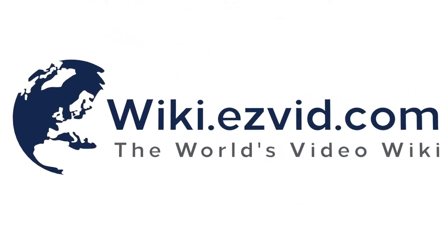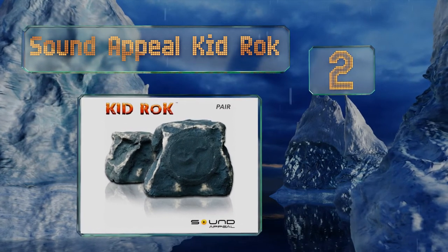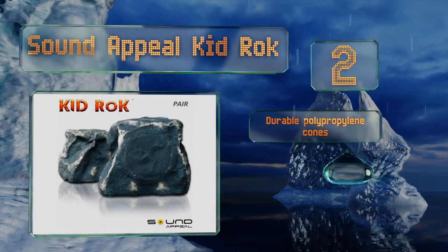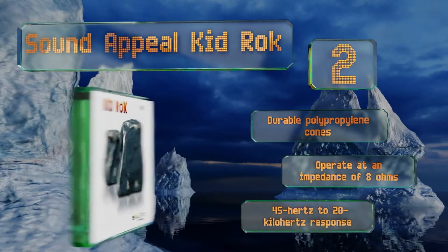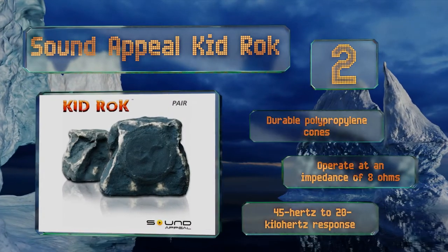At number two, the Sound Appeal Kid Rock is a remarkably cost-effective pair, each able to handle 100 watts RMS and equipped with pre-installed wild pigtails for an easy setup. They have an eight-inch woofer and two-inch tweeters and are built to withstand extreme temperatures. They come with durable polypropylene cones, operate at an impedance of eight ohms, and are capable of a 45 Hz to 20 kHz response.